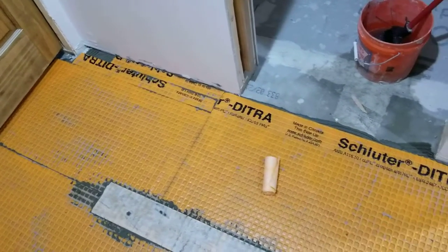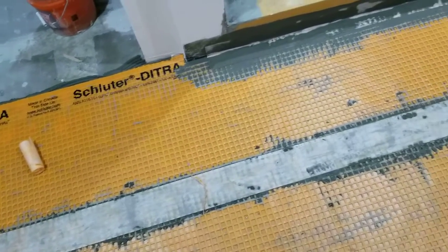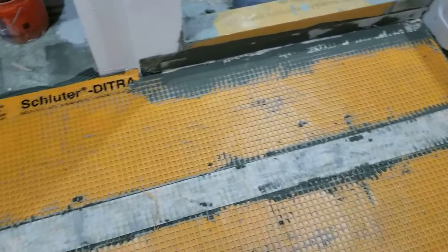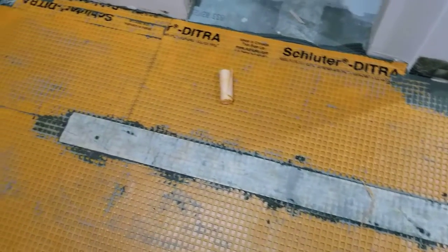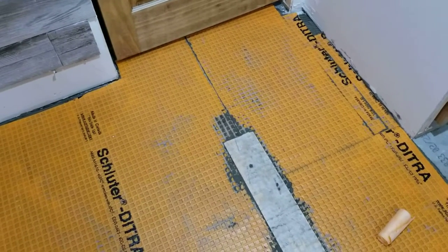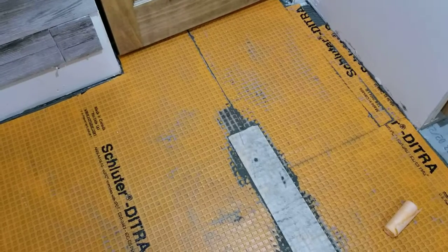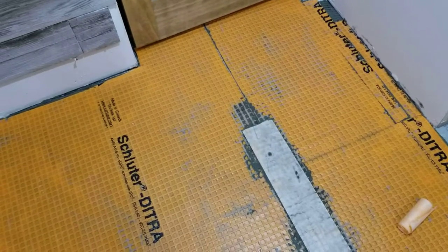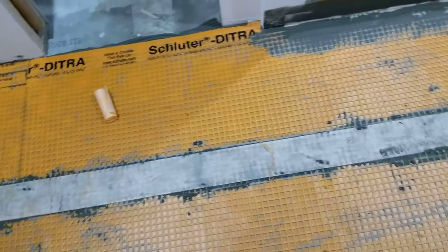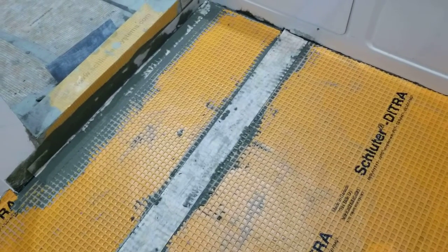This white band that goes down through the middle of the floor — I ran out of thinset, so I'll finish this the next time I have a little bit of thinset mixed up. This is the seam between two sheets of DITRA. It's about 40 inches wide and this room is a little over 60 inches wide, so this piece of KERDI membrane down through the floor allows the floor to be 100% waterproof.